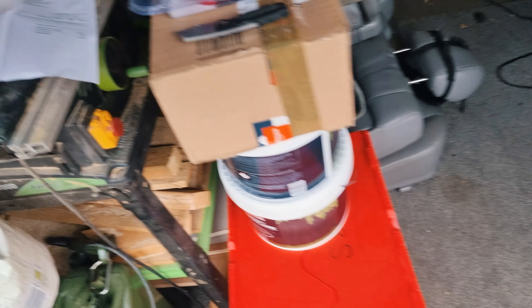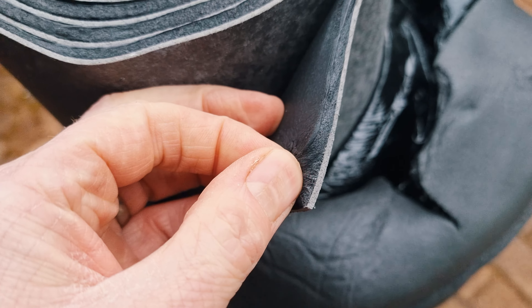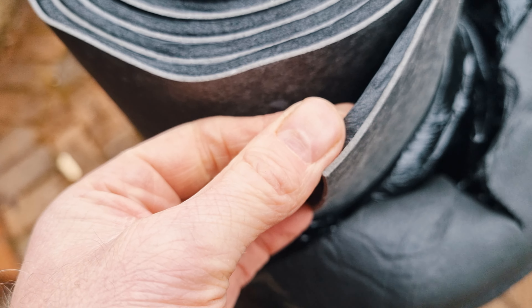What I'm going to do is add to this, because in the sections between the brackets and the seat bolts, I'm going to put what's kind of like mass loaded vinyl — but not really. This is Peace Mat XXX8 Rubber Sound Deadening Barrier. It says it is MLV, which is mass loaded vinyl.